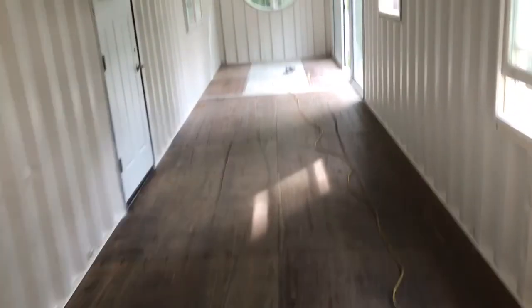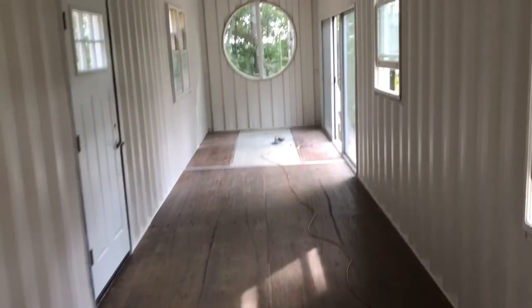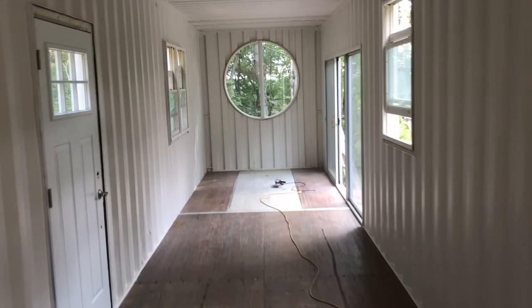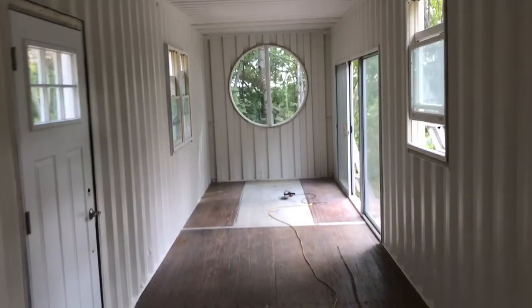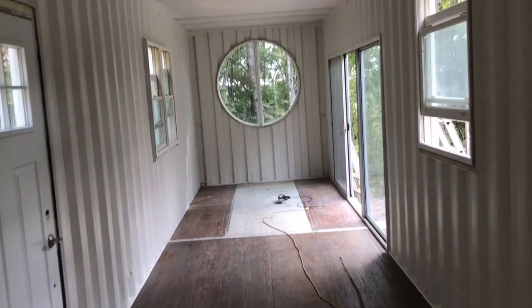I did have some better footage than this, but you know how that goes. It turned out really well — very happy with the interior painting. Made a big difference in how it looked inside. Getting ready to start sanding the floors so that I can finish the floors and keep moving along.